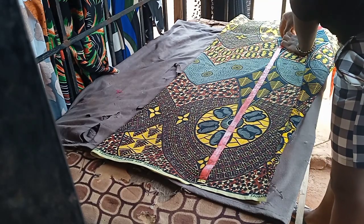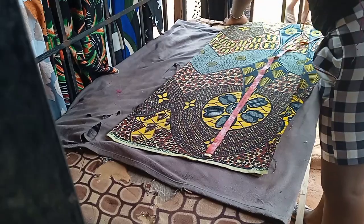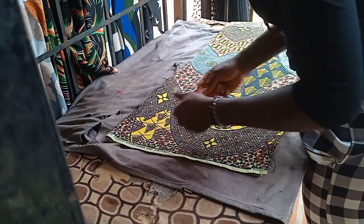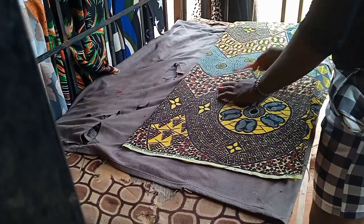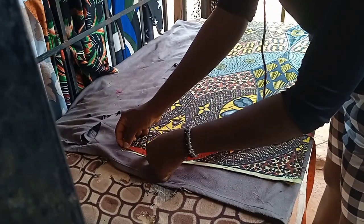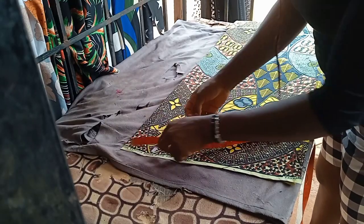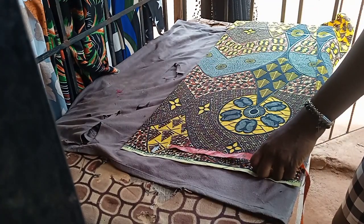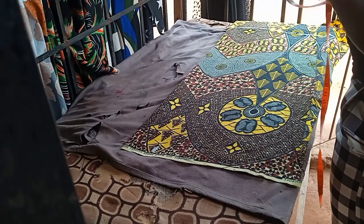Now mark it. After marking it, I'm going to cut out the neck of the dress — the neck of the dress is three and a half inches. I'll mark my three and a half. I'll be using the length of the sleeve — it's a cut-together hand, so I'll be using the whole length of the sleeve.